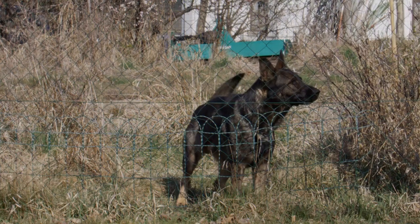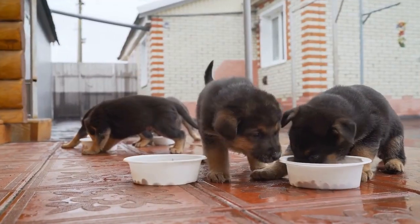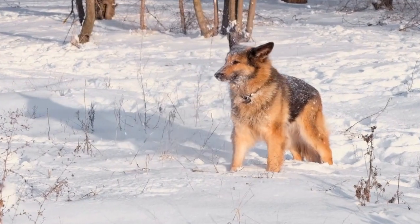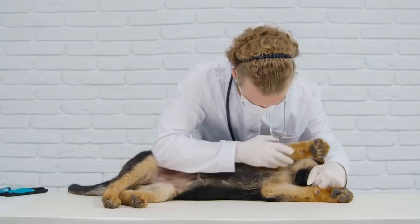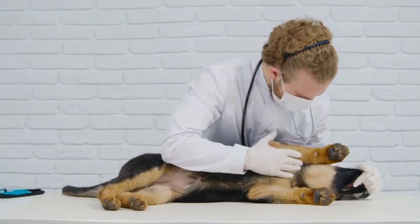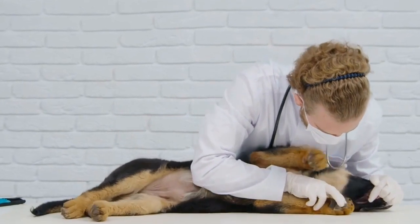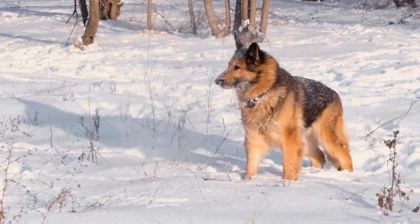Instructions. One: Lay the sweatshirt flat on a clean surface, ensuring that the front side is facing up. Two: Measure your German Shepherd's back length from the base of the neck to the base of the tail using a measuring tape. Add an extra inch to this measurement for the hem. Three: Cut the sweatshirt at the measured length, creating a rectangular piece of fabric. Four: Fold the fabric in half width-wise with the inside of the fabric facing outward.